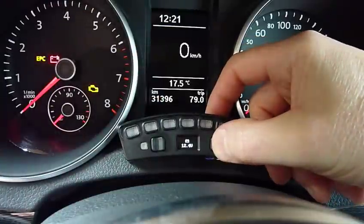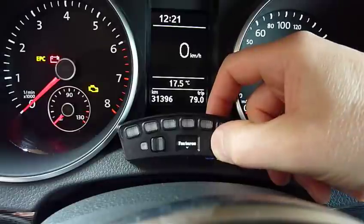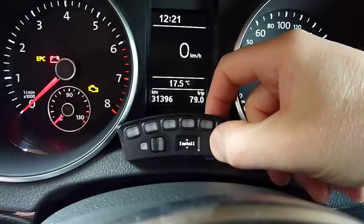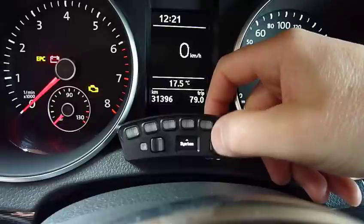On the right hand side we've got the vertical up and down buttons, which get you into the menu system. It works alphabetically: features, install, lights, screen, signal, staging, and system.